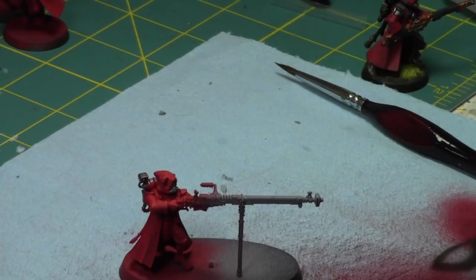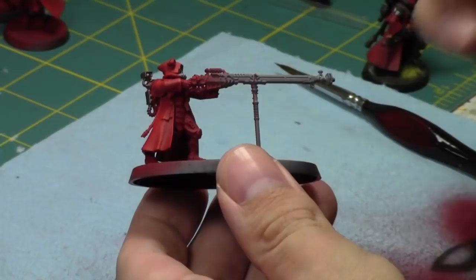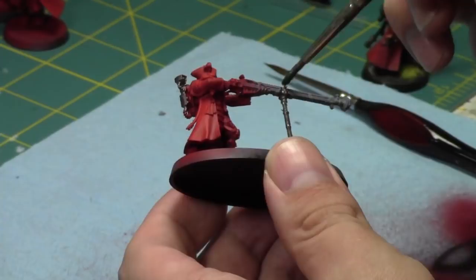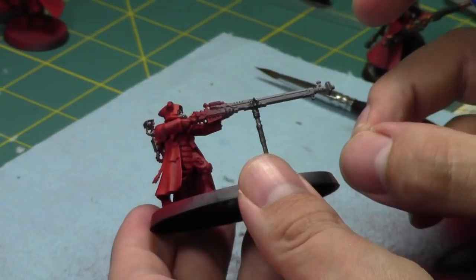The cool thing about these models is they don't take that long to paint. I've always wanted to paint Belisarius Cawl in a really slow fashion so I can paint him to a higher standard than my normal. I might be doing that in the next little while once I get to him. I do have three Tech Priest Dominuses so I can get away with not having Belisarius Cawl on the table for a while. It's going to be good — I'm excited to have all these guys painted.